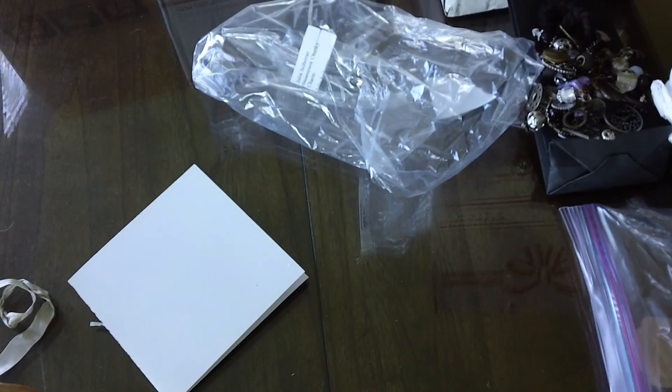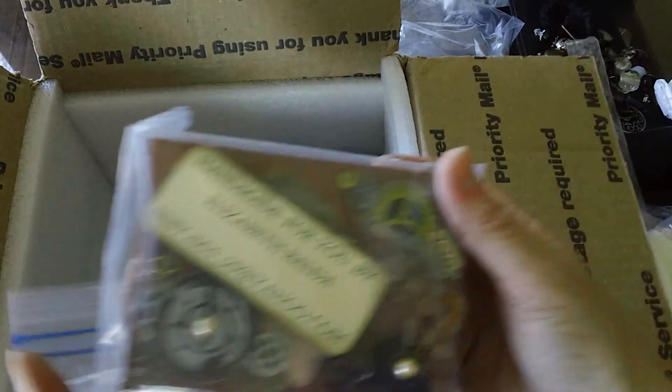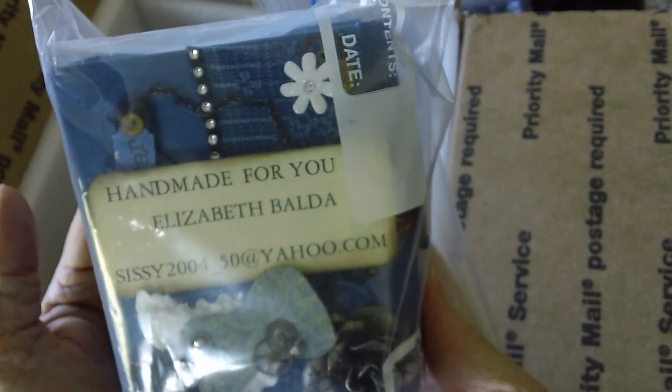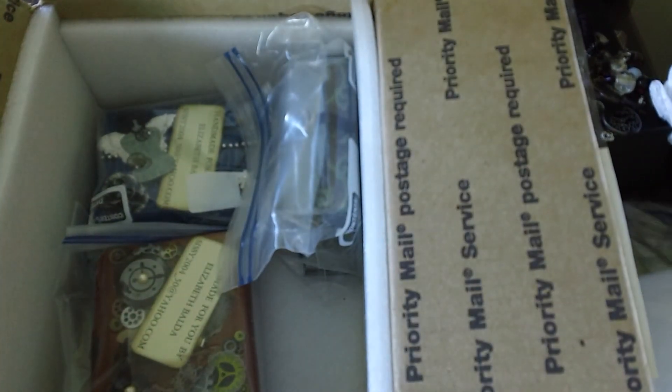She has some different shapes but I'm just going to open the one. Next is Elizabeth Balda. I'm going to show you kind of like this — there's one of Elizabeth's presentations, there's another one, and then this one — the dress form.